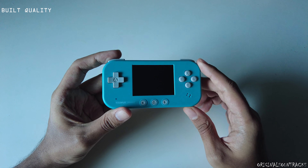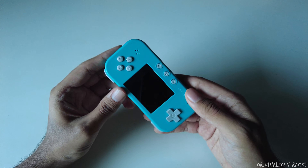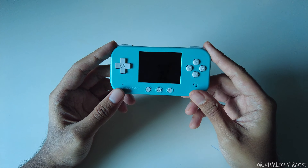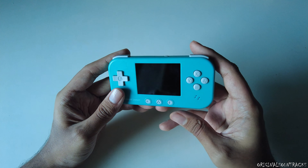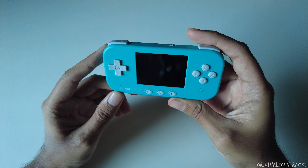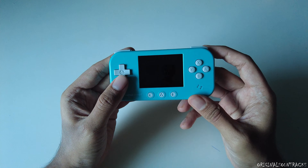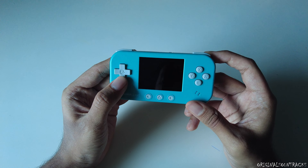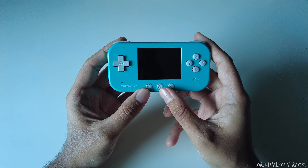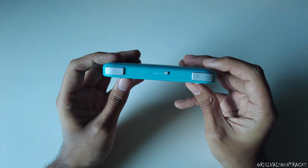My first impression of the build quality is that it has a very smooth, grippy, nice feel when you hold it. It looks very tiny and attractive. If you shake it, there is a rattle — I think it's the shoulder buttons. On the front side we have a d-pad, face buttons, a select button, a menu button, and a start button.